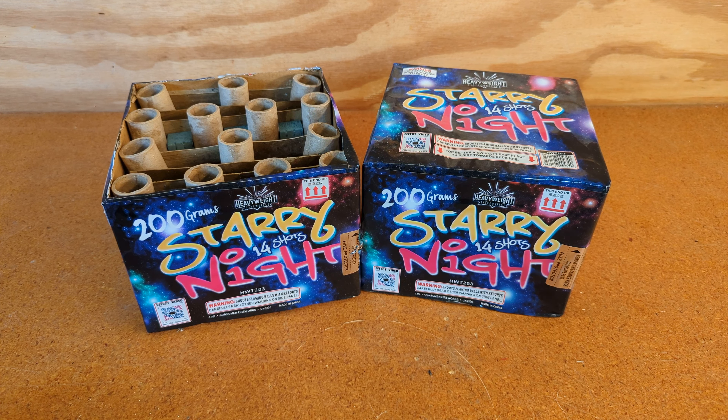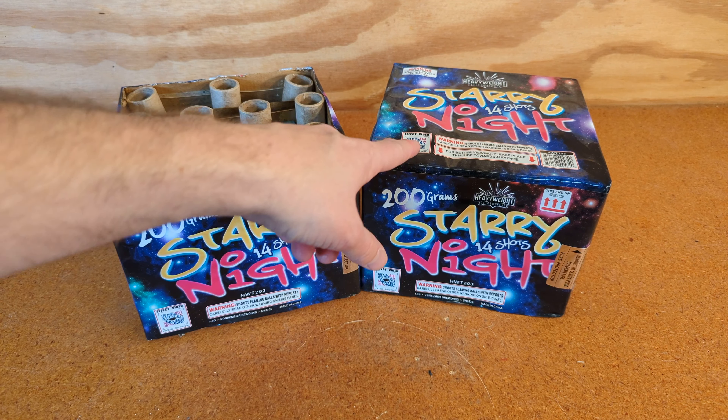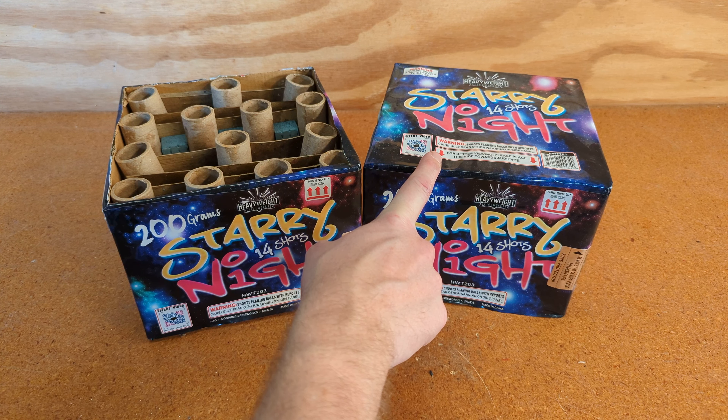We have Starry Night from Heavyweight Fireworks. This is a 200-gram 14-shot cake. We're going to light two of them in this video. There is a QR code on them to scan to watch the performance. I've already cut the top off one — you can see it mentions an angle on this one.